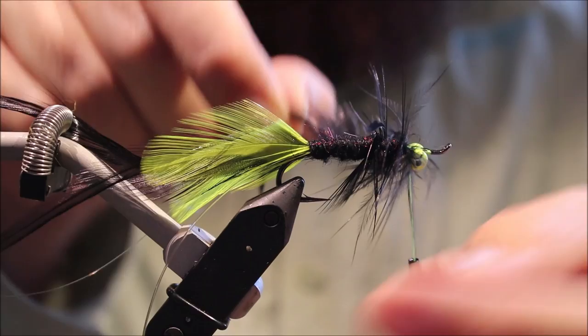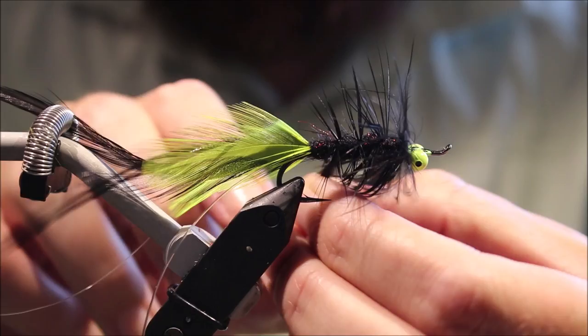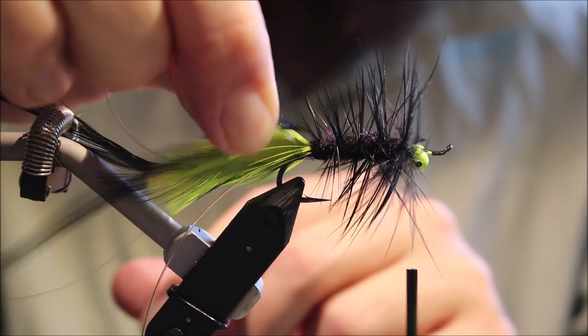I'm just going to wind this hackle using my fingers. You don't need to have a lot of turns, but I like it to be a long hackle that's soft in the fibre but fairly lightly palmered — five turns or so.